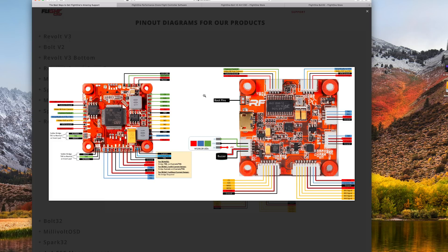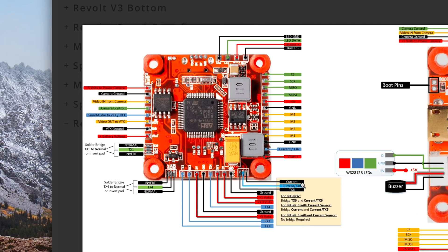The first thing you need to do is jumper this according to which ESC you have. This is the current jumper right here. If you have BL-Heli 32, which is the Bolt 32, you're going to want to bridge the TX pin and the current pin — this allows us to send it digitally to the flight controller. If you're using a normal BL-Heli S ESC, or even some BL-Heli 32 ESCs from other brands sending it analog, you're going to bridge the current and the current pin — the top two here. Make sure you bridge this properly, because if you don't, the current's not going to work.